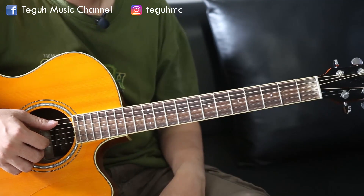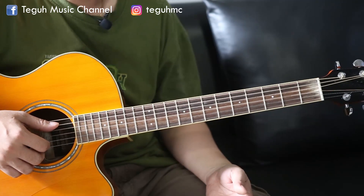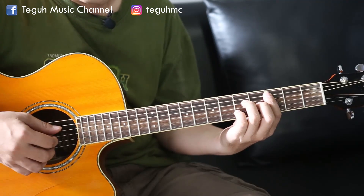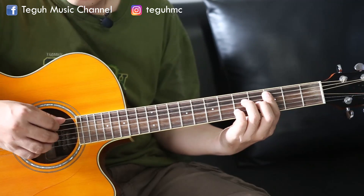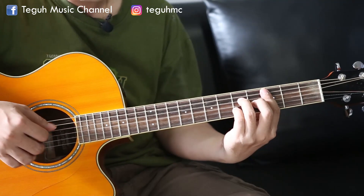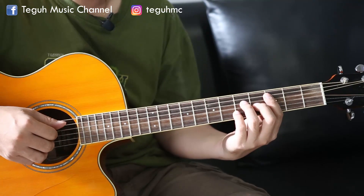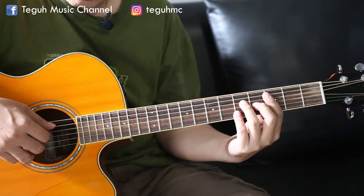Umum sekali sering kita dengarkan rhythm yang nuansanya sedikit ada pop jazz-nya menggunakan rhythm seperti ini. Untuk sedikit lebih mengembangkan lagi, kita bisa variasikan yaitu petikannya yang dipetik itu bukan hanya senar 1, 2, 3, tapi kita bisa sedikit modifikasi jadi senar 2, 3, dan 4. Jadi suaranya lebih low, lebih atas lagi. Kalau ini kan lebih cempreng karena ada senar 1. Kita bisa gunakan yang lebih mendem lagi, karena jazz kan lebih kental, mendemnya, suaranya lebih nge-blues. Kita bisa gunakan senar 2, 3, dan 4.